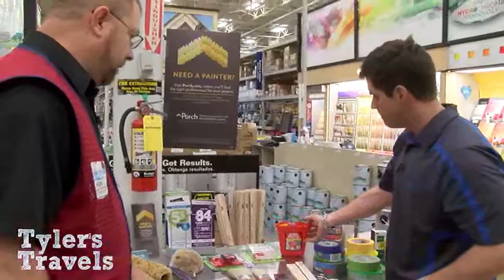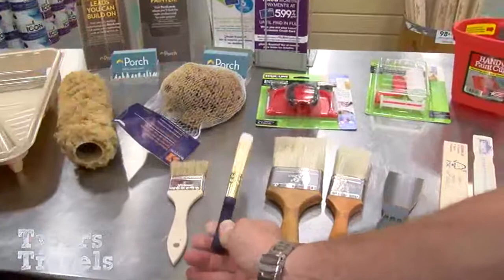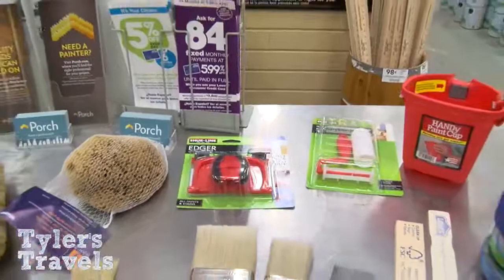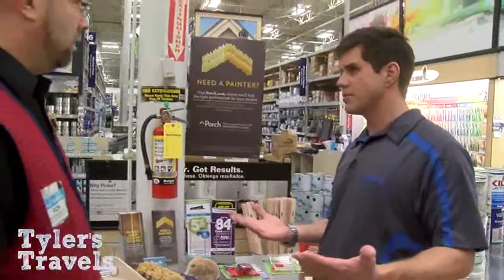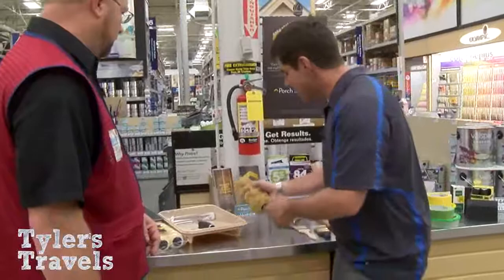For brushes, you want a size appropriate to the job. For delicate trim, use an edging brush — something smaller. For larger surfaces, get a larger brush. The better quality the brush, the longer it will last. Whether you spend 99 cents or a few dollars more does matter — a better brush puts down a better surface. You get what you pay for.